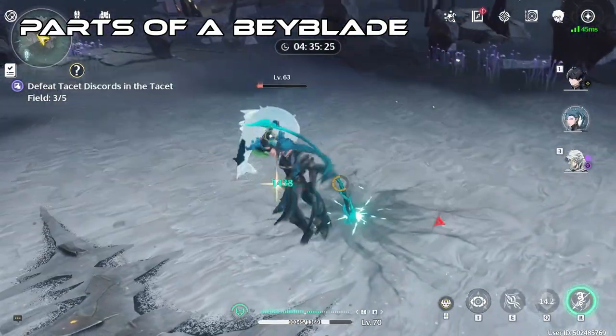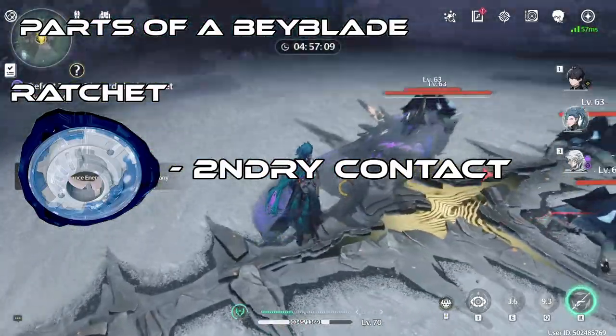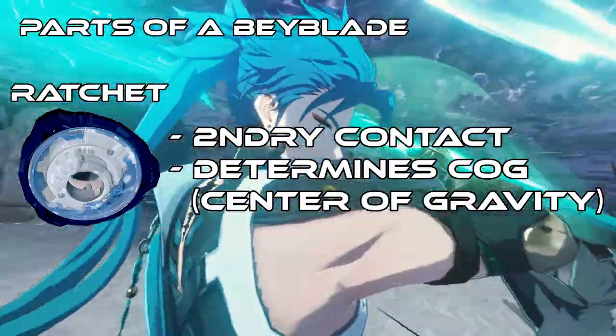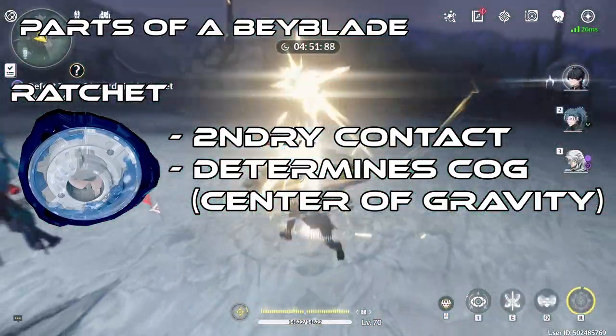The next part of a Bey is the Ratchet. The Ratchet is the middle section that makes secondary contact to opposing Beys and determines the center of gravity of your Bey. There are so many intricate details to go over with the Ratchet, so let's get to it.